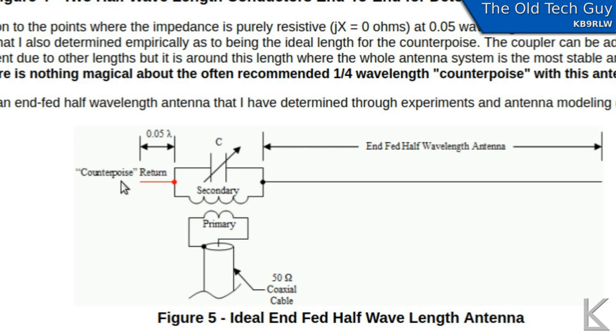With his design, he used a transformer, so he actually had to have a counterpoise or return. I saw this figure quite often: the counterpoise doesn't have to be a quarter wave. What he says is that you can get by with a much shorter counterpoise — 0.05 of a wavelength. At 80 meters, that would be six feet or two meters — not very long. It seems like you don't really need a long counterpoise.